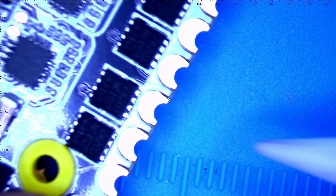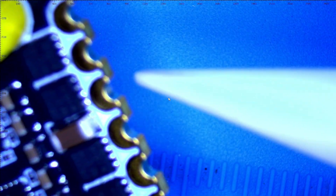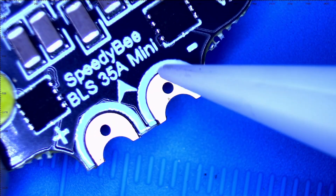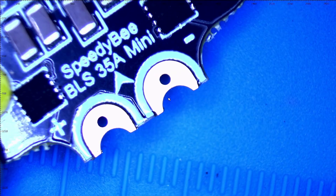Look at these pads — you can solder on top, you can solder on the bottom, and you can solder to the side. These are beautiful pads, ready to go to war. For your main connector you've got your positive, your negative, and then these two little holes.